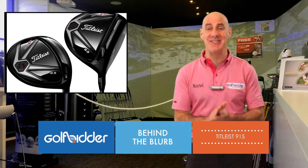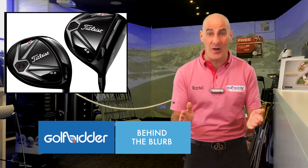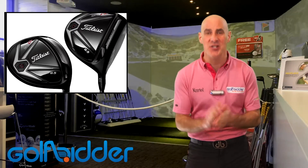Welcome to a Titleist 915 edition of Behind the Blurb. If you think of producing a quality golf driver as a complex mathematical equation, you could say that Titleist had it solved years ago.